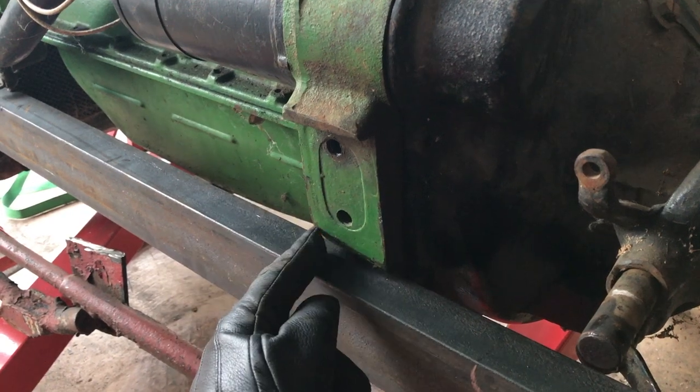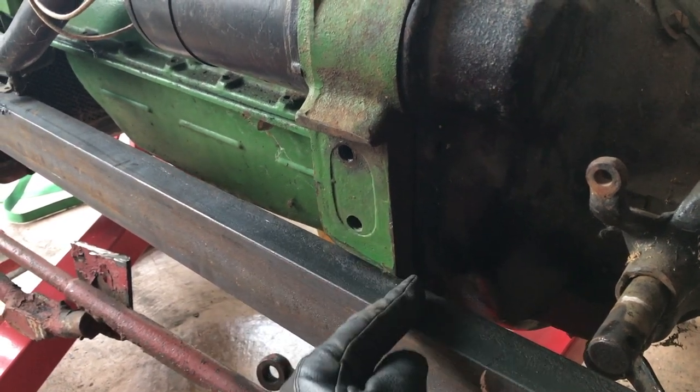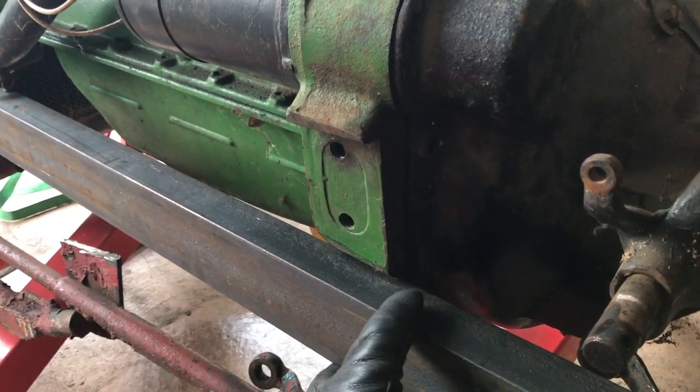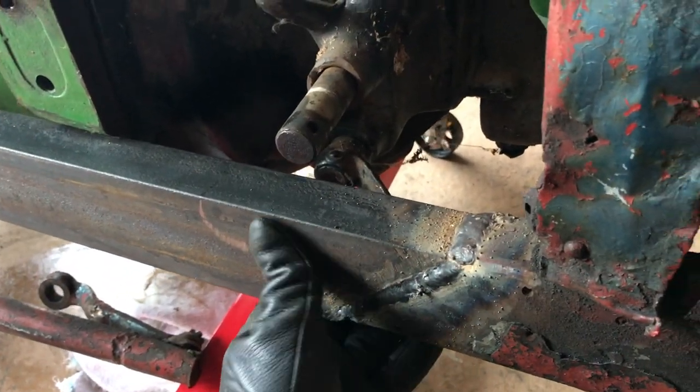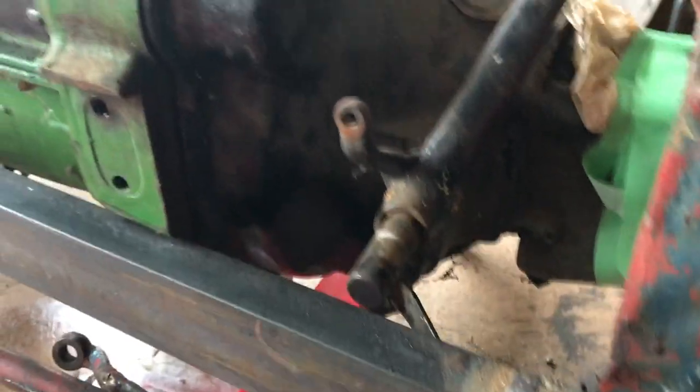To reinforce it so it's gonna be sturdy, we're gonna build up an engine mount on top of that and then we're gonna add some fish plating in here on either side of the welds. You can see the frame is pretty much welded up, just have to add some fish plates in.